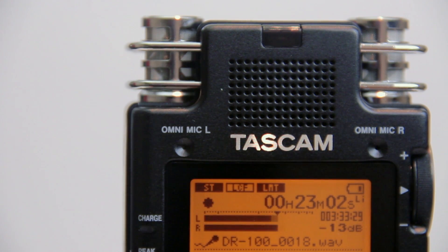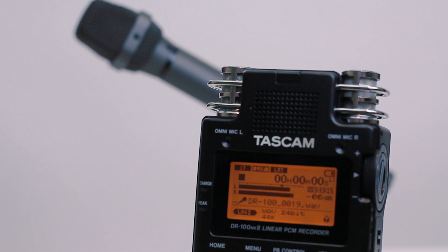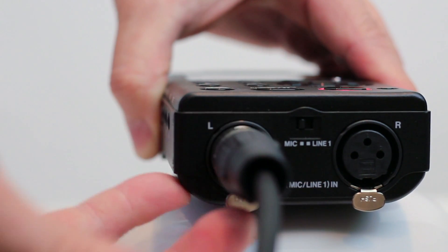They're not physically adjustable, which sometimes creates challenges for proper positioning while recording. It's also preferable to use external microphones if you're looking for professional quality recording. This requires high-quality mic preamps, which this recorder has.